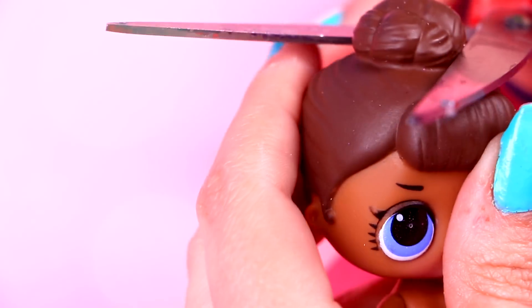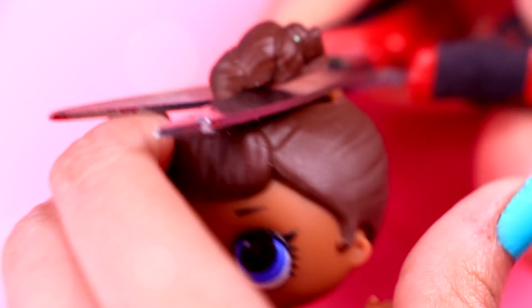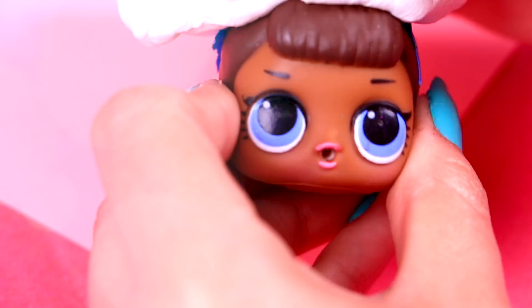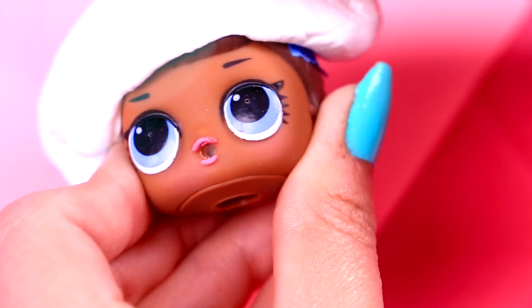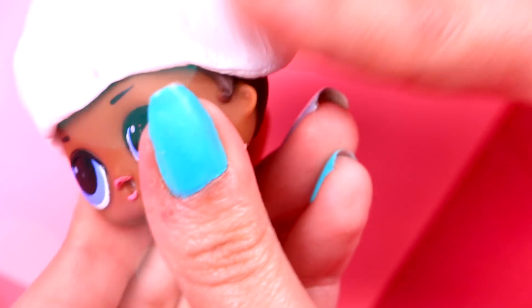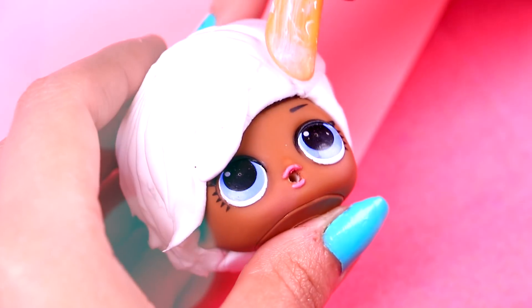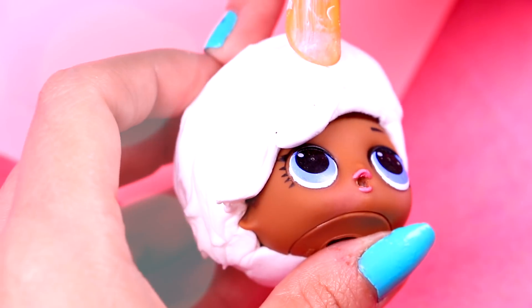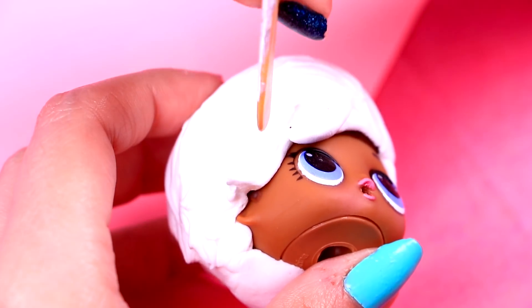We'll begin with Aladdin. The first thing we will do is cut our LOL's ponytail and then cover the hole left with tape! After that, we will use a piece of moldable foam and put it on her head to make Aladdin's hair — make it a little bit large from the back! Before the foam rises, we will use a modeling tool to make the texture of his hair. You will just have to make some curves like this all over the foam!